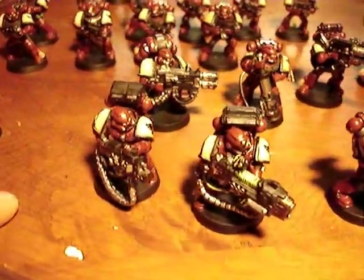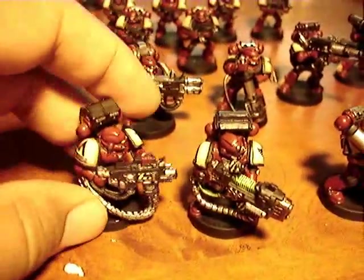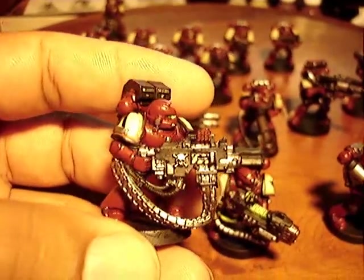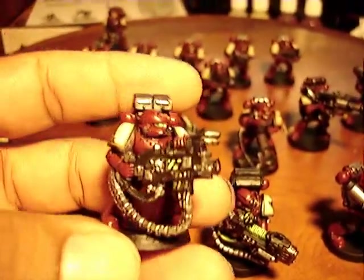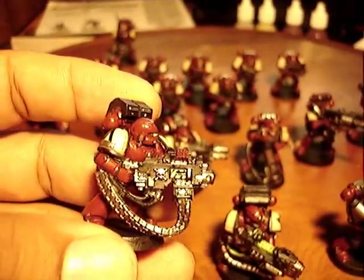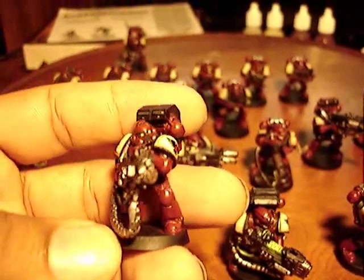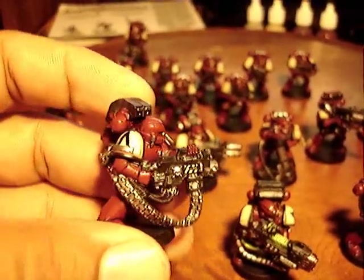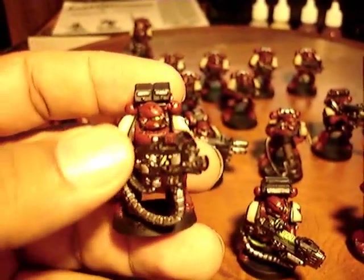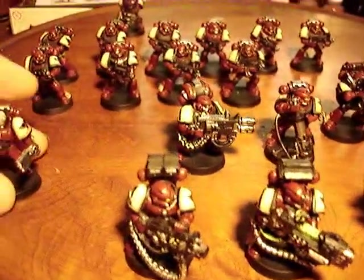I played them fluffy because the Blood Ravens catch grief for not charging, and everybody was like, why aren't you assaulting? I've never seen a Marine player that doesn't assault. I'm not trying to play them like guard, but there's no point rushing in there. If I can shoot the hell out of you for a turn or two and you're going to keep charging across open field, I don't really see the advantage to charging in to meet your assaults.